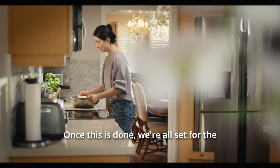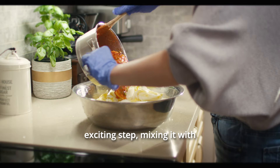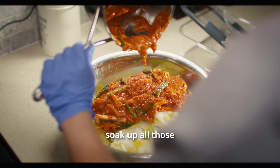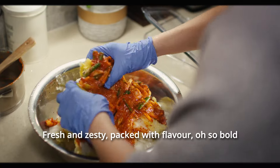Once this is done, we're all set for the final and most exciting step: mixing it with our kimchi paste. Let's make sure our cabbage is ready to soak up all those delicious spices and seasonings.